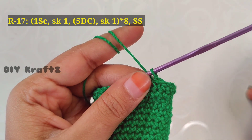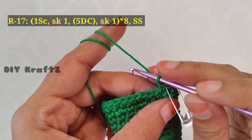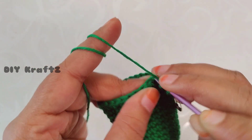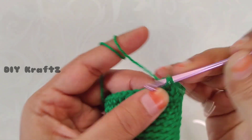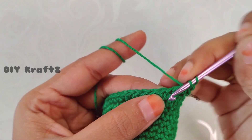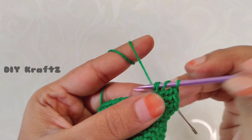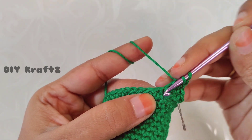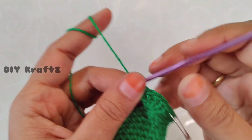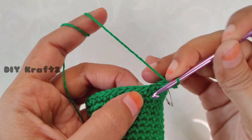Let's start making the 17th row. Make one single crochet stitch and put the stitch marker back in place to mark the beginning of the 17th row. Now skip the next stitch, then in the following stitch make a shell stitch of 5 double crochets into the same stitch — that's the first dc, second, third, fourth, and finally the fifth dc into the same stitch. Here is the shell shape.